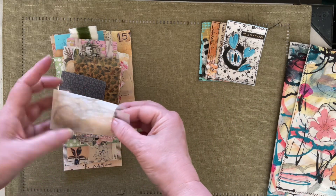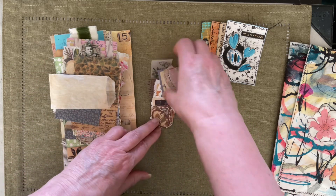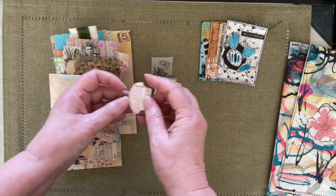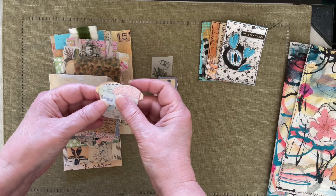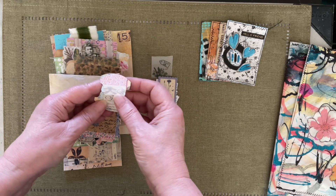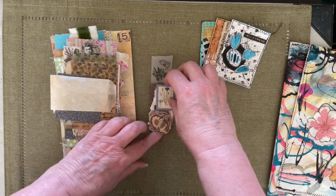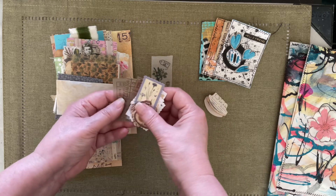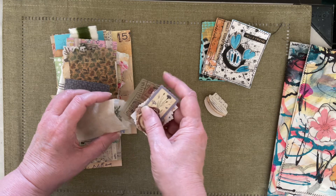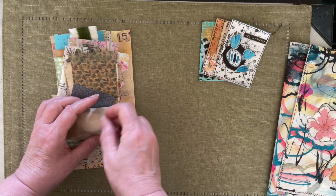She's got all kinds of little goodies — little stamps that I've collected over time. I made her some Tim Holtz tabs — I don't know if she has a whale tail punch. And she's got a few stamps here, vellum stamps, all kinds of things that she has to play with. This is going to be a lot of fun.